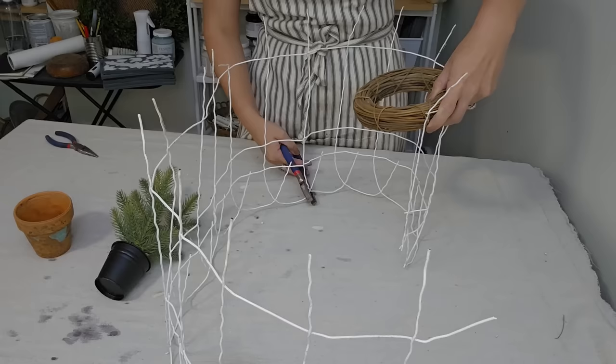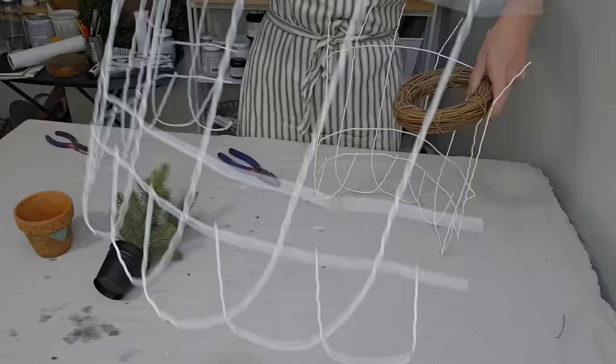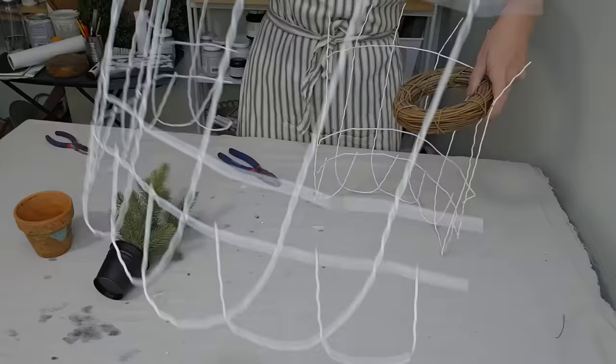I want to create a garden, kind of French country Christmas look, so I'm just trying to figure out how much fencing I need. I'm going to cut this fencing down, just using some wire cutters right here. I did get this fencing from the Goodwill bins, but if I can find it online, I will leave a link in the description. We have a smaller piece to work with here.